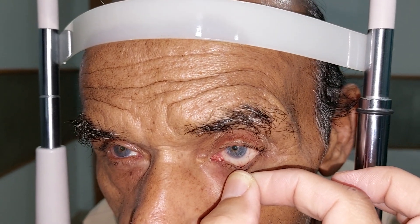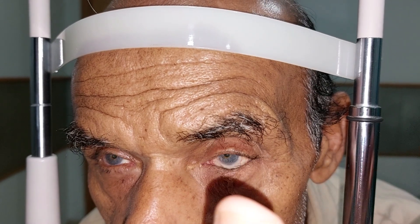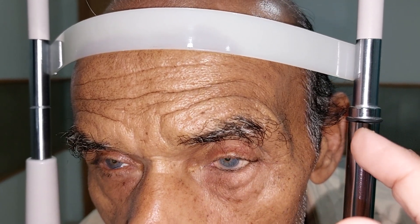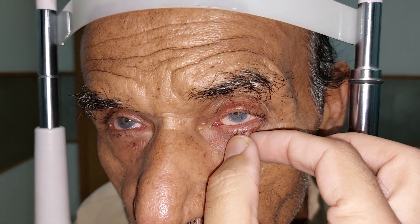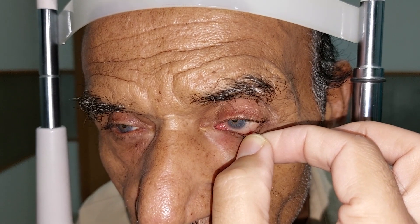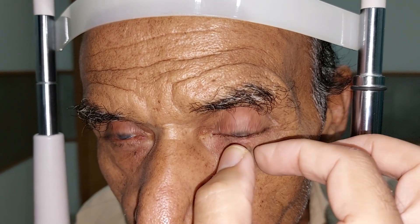After the pinch test, we do a snap test — we just release the lid to see whether it snaps back into normal position or not. If there is horizontal lid laxity, the lid will not snap back into its normal position.